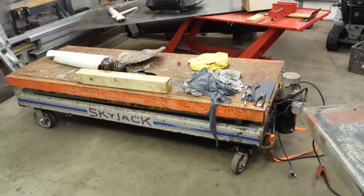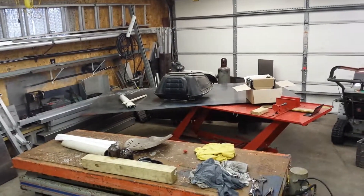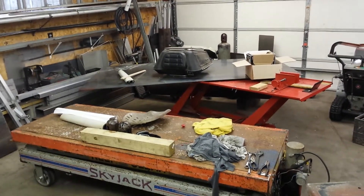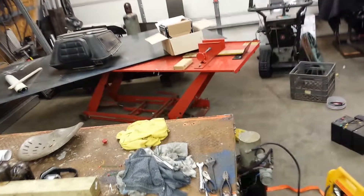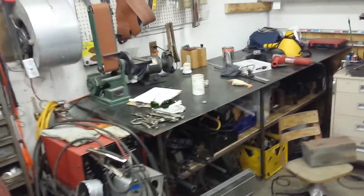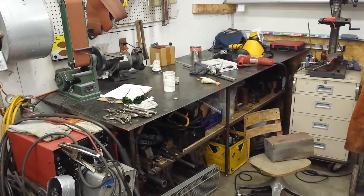Instead of trying to carry stuff up the ladder. The only thing left is to mount the battery, and there's a top for it over there that I have to bend up and make. On this other Harbor Freight one, I had built a top for it which is now another workbench.